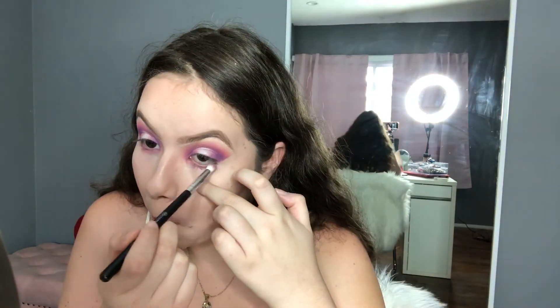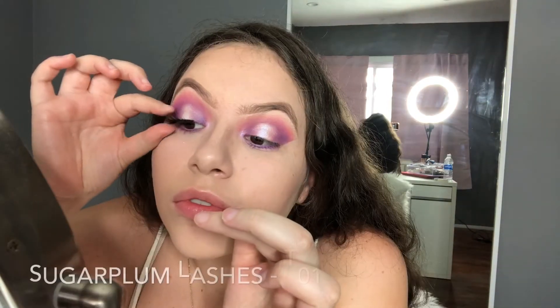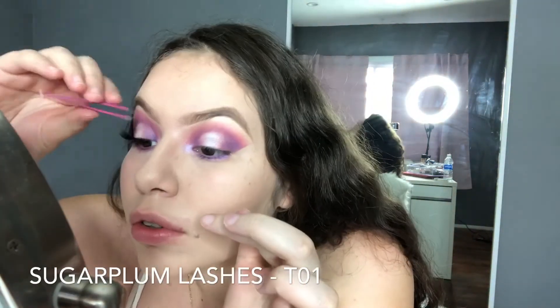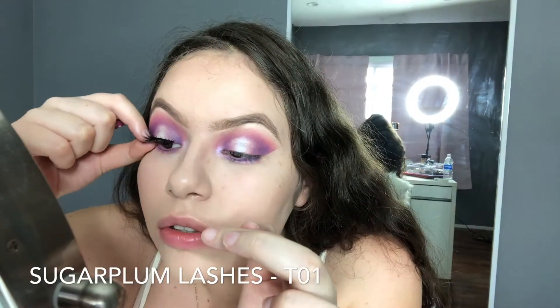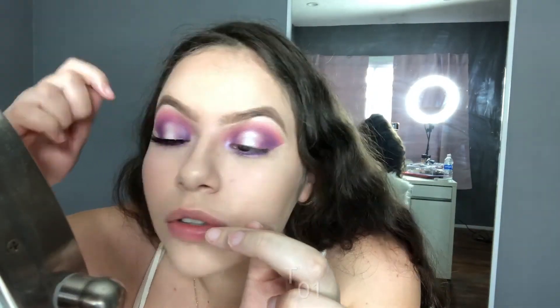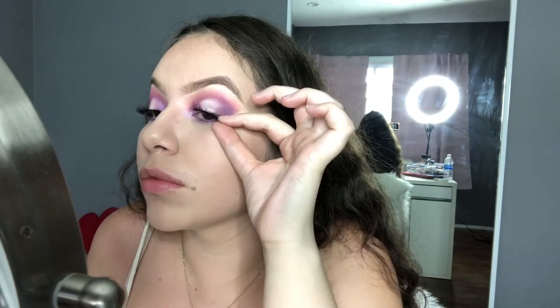Now we're going to go to our lower lash line and apply the same color scheme: orange, red, and the two purples. Then we're going to add some inner corner highlight with the same color we used for the halo area. I'm applying my Sugar Plum lashes in T01 — they're my new go-to, completely replacing the Huda Beauty ones for me. Cheaper and better. Let me know if you guys want me to do an eyelash application video or anything else you'd like to see.